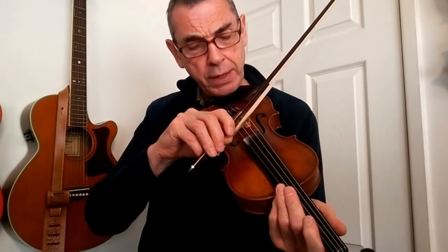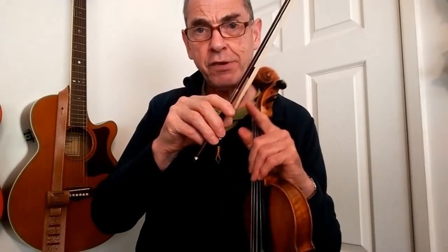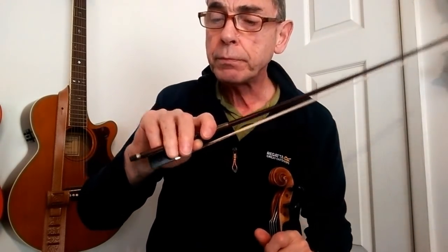So I tend to try and use the whole length of the bow, and the bottom end nearest my hand for those parts where I want to impart a real sense of drive and rhythm into the tune. Now that bow hold, as you can see, gives me what I want — it's not necessarily the correct way to hold the bow, but there has been some interest in the way that I do hold the bow, which is why I've made this video.